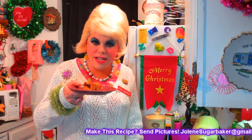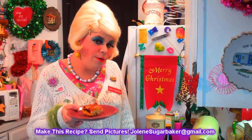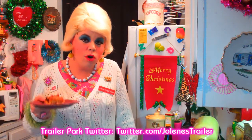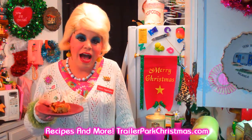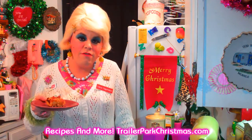I hope you get a chance to make my pizza bread. If you do, send me pictures at jolenesugarbaker@gmail.com. Don't forget to follow me on Twitter — I'm Jolene's Trailer there. Add me as a friend on Google Plus — just hit that plus button and you can find me there. This is just a great recipe and it will surely make your holidays bright. I've got a show every day until the 25th, so be sure to check back and subscribe. I love you all and I'll see you back real soon. Bye bye!